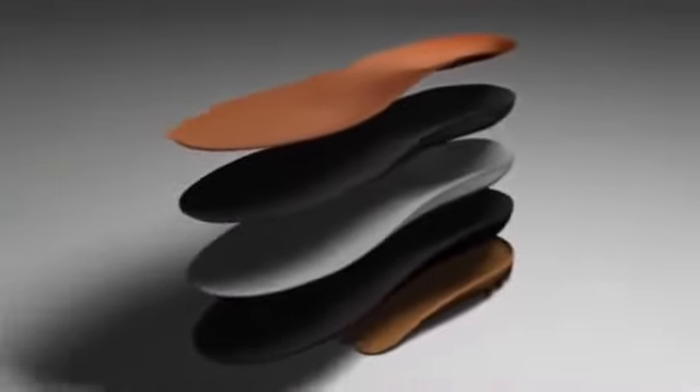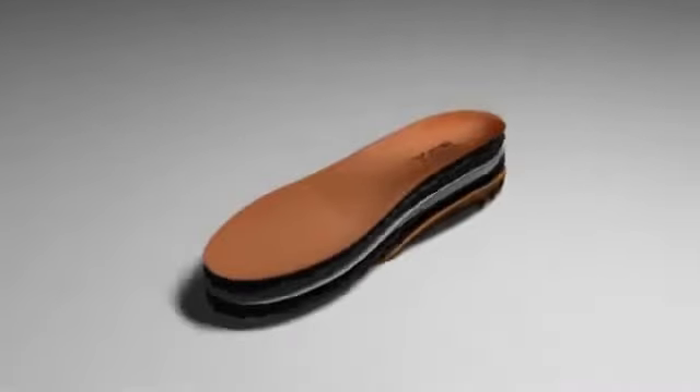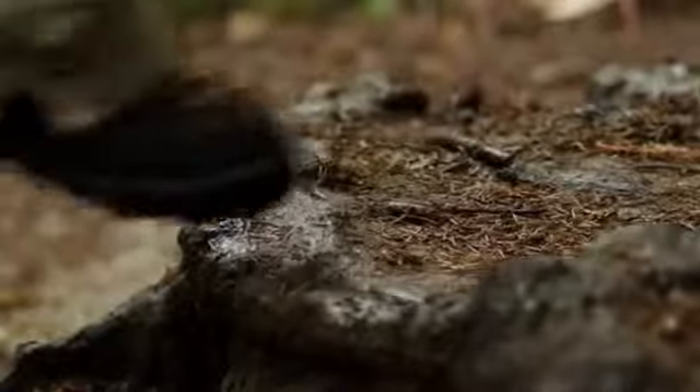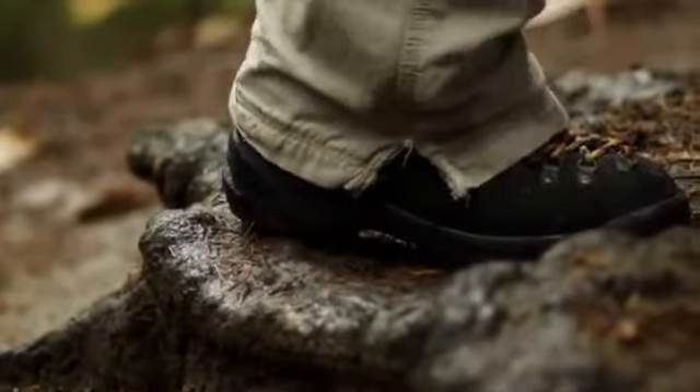We've taken the shape and design that is so true to Superfeet and added a top cover that can be personalized to the consumer's foot without the need for heat. We have an EVA resin on the bottom, a PU layer in the middle with memory foam on top. You add all three together and you get a device that's firm, stable, supportive, yet custom moldable on top. The goal was to allow the consumer to take the product right out of the box, put it in their shoe, and as they were wearing it — between two days to two weeks — it would take a personalized imprint of their foot while keeping the proper shape and design of the product, helping them maintain proper biomechanical alignment.